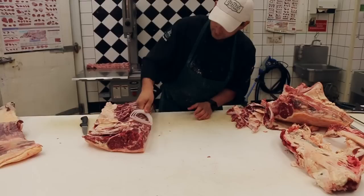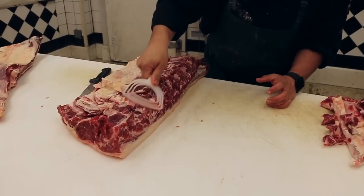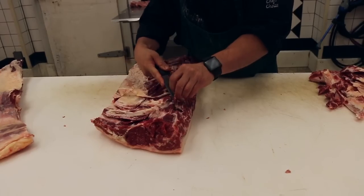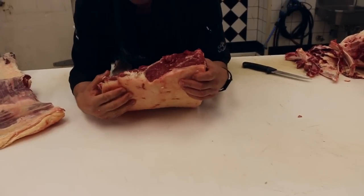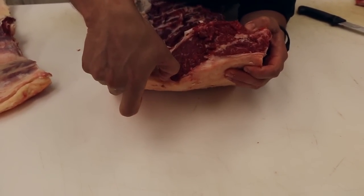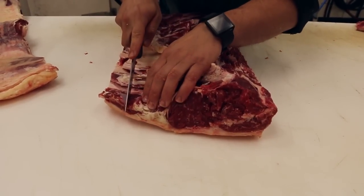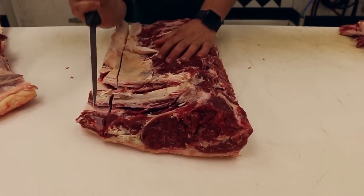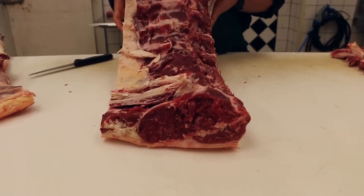I'm just going to remove some of this bone dust from the side here — that's a composite of both bone fragments and fat from the bandsaw. Now the strip loin is ready to manicure. When you hear the expression a 2x1 strip loin when buying whole strip loin, they're referring to the size of the tail, or a 0x1. For me to make this a 0x1, I'm going to have to cut this down so I have no more than 1 inch above the eye of the strip loin. And there is a prepared strip loin.